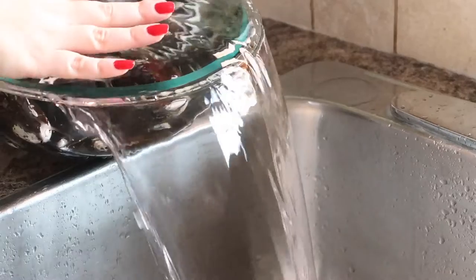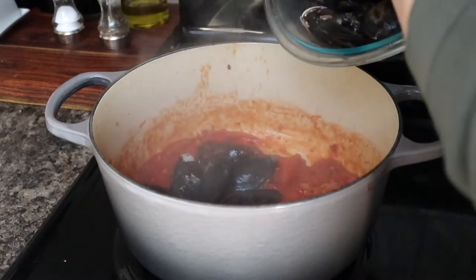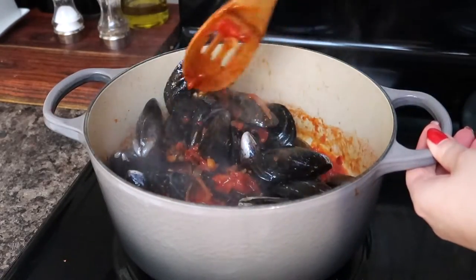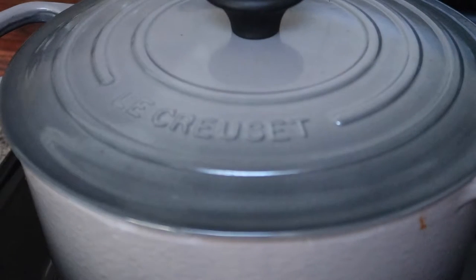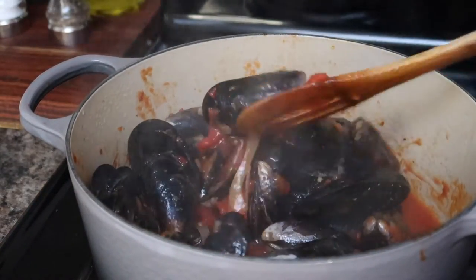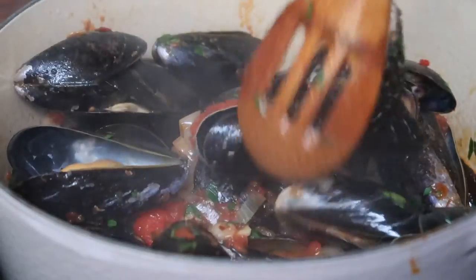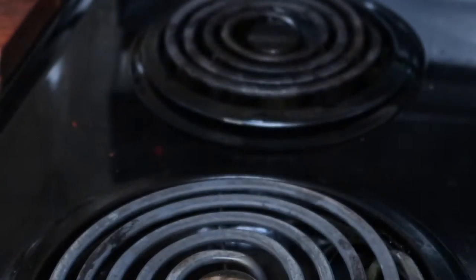Now we're ready to add our mussels. Drain them from the water and gently add them into the pot with the tomato sauce. Give them a quick stir to get them all coated, then cover with a lid and let them steam over medium heat for about five minutes. After five minutes, remove the lid and give the mussels a stir. Check to make sure all the mussels have opened — if any haven't opened, discard them as the mussel is likely dead. Finally, add the chopped parsley, give everything a final mix, remove from the stove, and transfer to a serving plate.